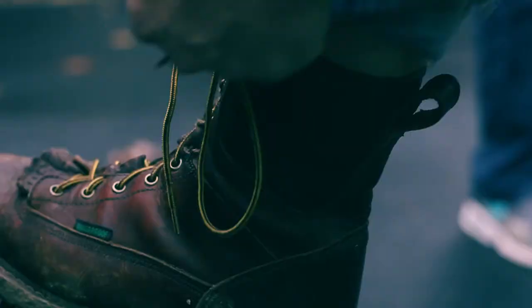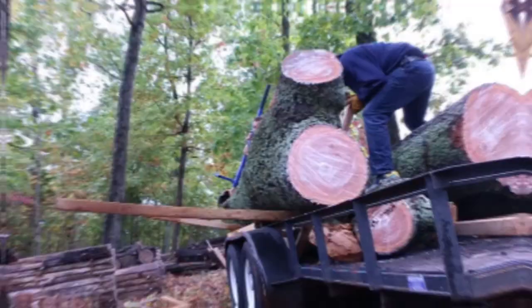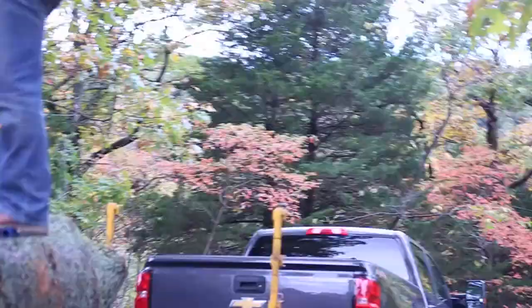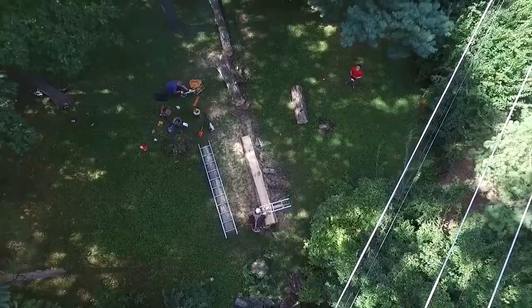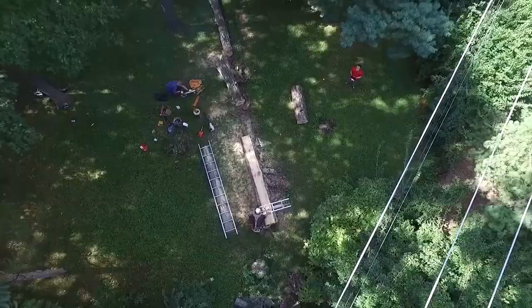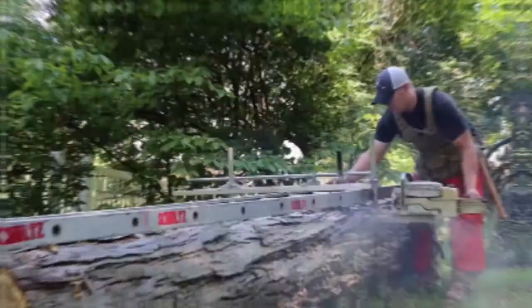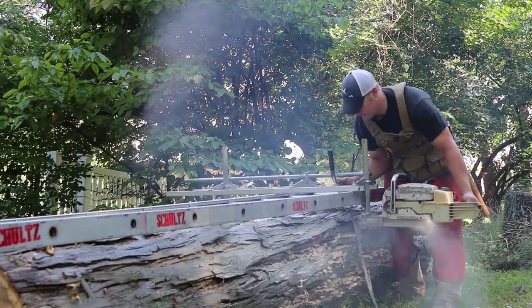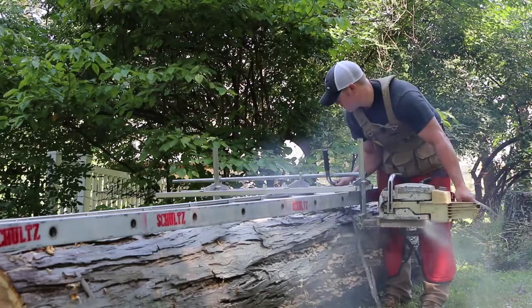Once you find a log, you're either going to pick it up and take it somewhere to mill it. I try and do that most often if I can — just kind of like having home field advantage. I've got all the tools I need and access to a shop if my saw breaks. The other option is milling them at the house or wherever they lay out in the woods. That's just a little bit more tricky. You've got some time constraints, it makes a lot of sawdust, and people don't necessarily like you making a mess in their yard.